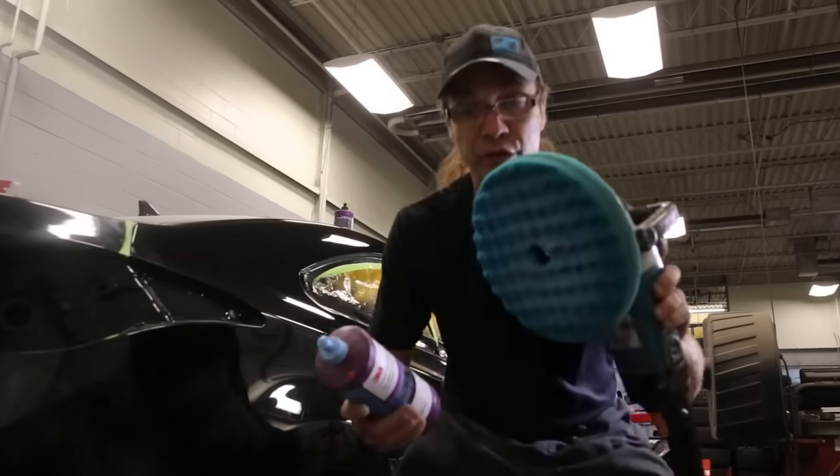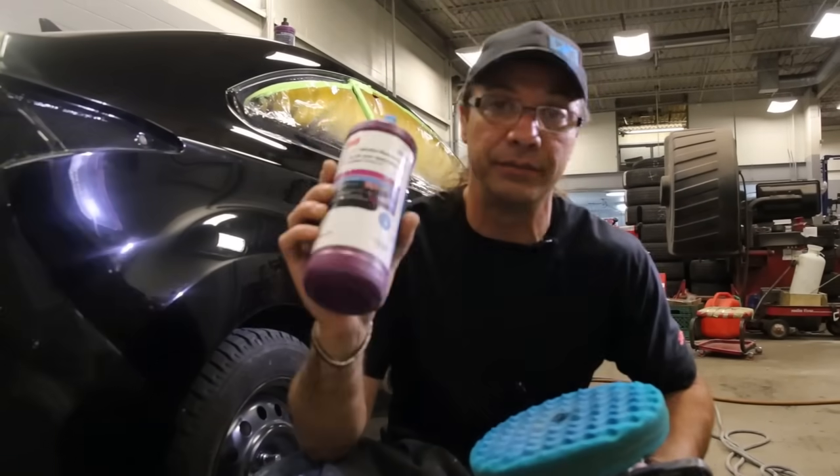Okay guys, last step: blue foam pad, ultra fine machine polish. Awesome stuff.